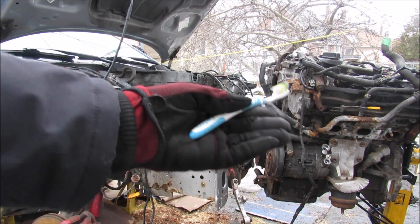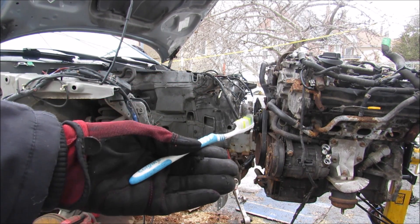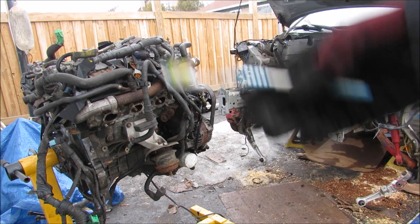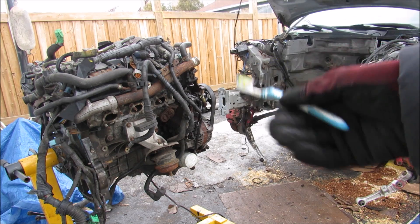And that's pretty much how to remove an engine and a transmission from an Infiniti G35. Obviously you'd want to use an engine crane if you don't want to damage anything, but this engine is for educational purposes only. Make sure you subscribe and hit the bell notification icon if you want to see more videos just like this one.